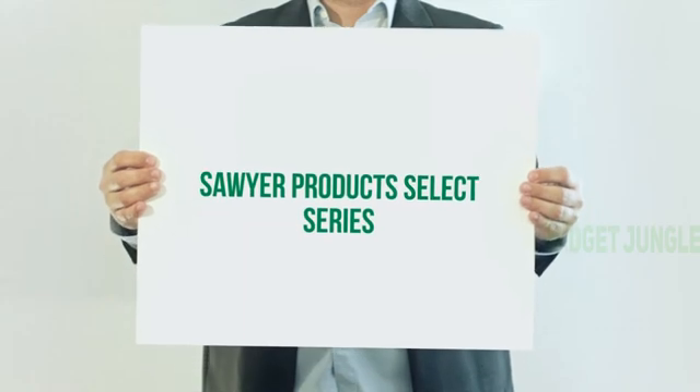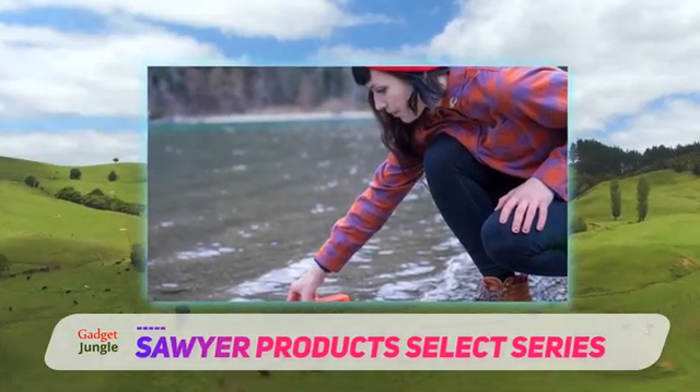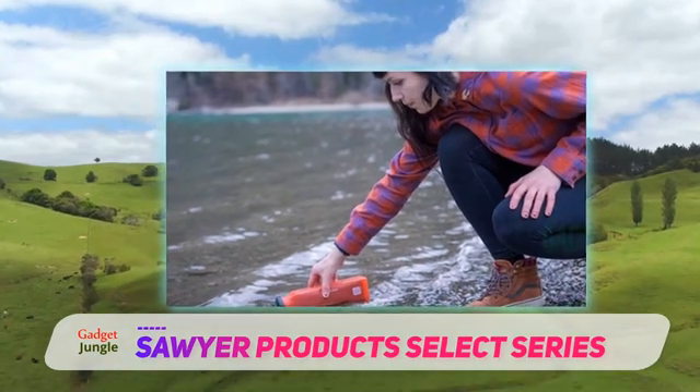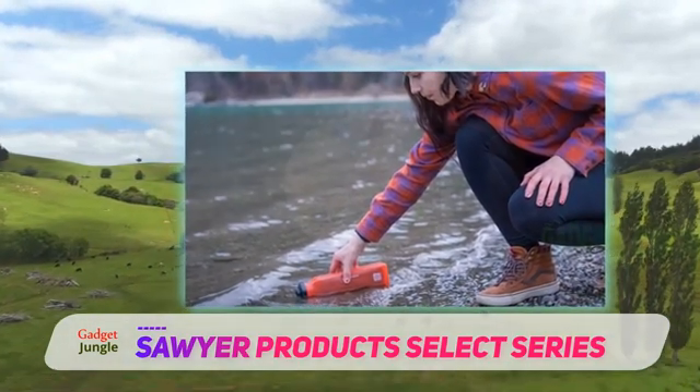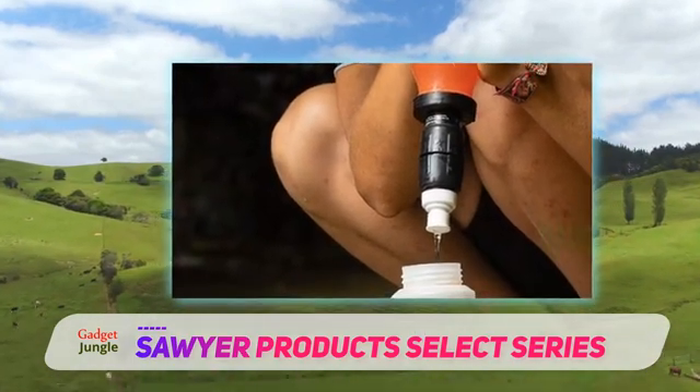Sawyer Products Select Series. The Sawyer S3 water purifier system is one of the highest-priced bottle filters we tried. Since we have liked Sawyer products in the past, we expected great things. It's one of the few water bottle filters that can remove viruses and heavy metals.